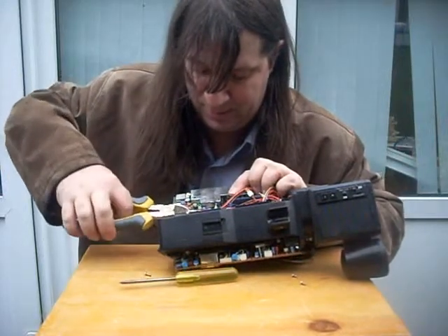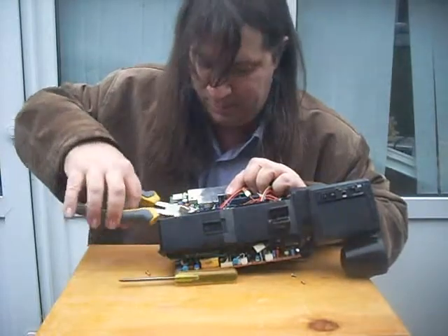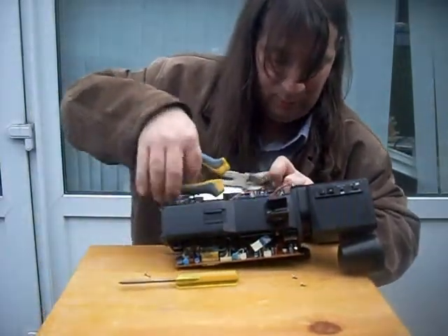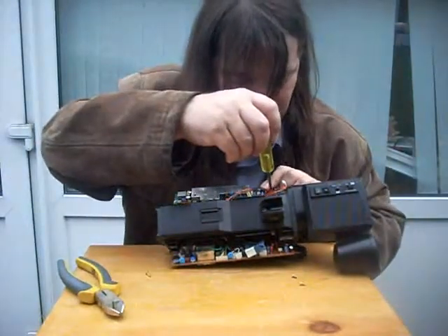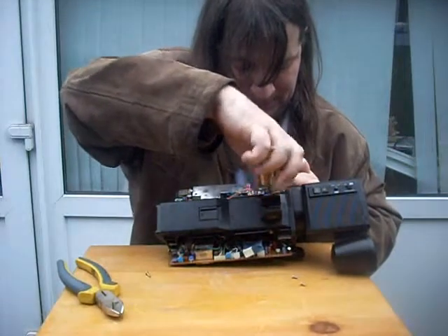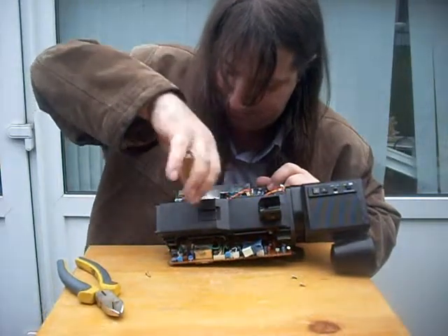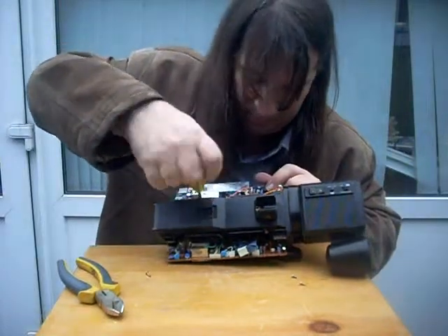Multipole connectors, ribbon cables, more ribbon cables, more multi-pole connectors. Tiny, teeny delay line. Just remove these two screws — this should hinge the board free.